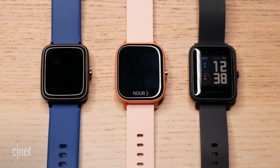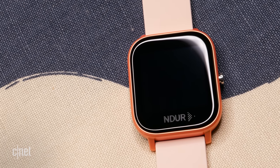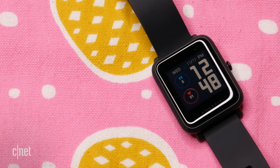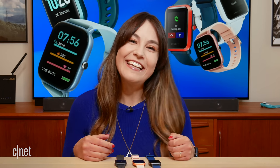Starting from least expensive to most expensive, we have the Let's Fit smartwatch, then we have the Endure smartwatch, and finally the Amazfit Bip S. The best thing about all three is that unlike the regular Apple Watch, they work with both Android and iOS. So let's get started.